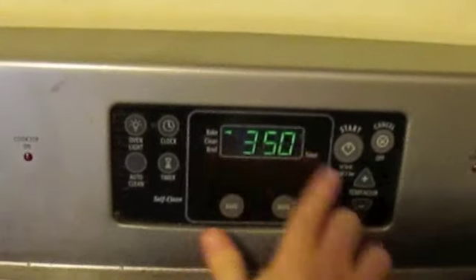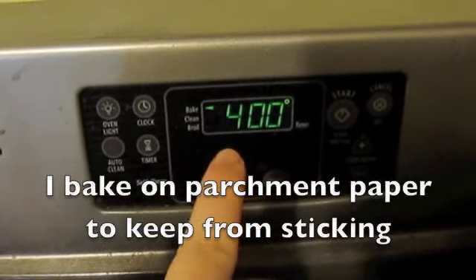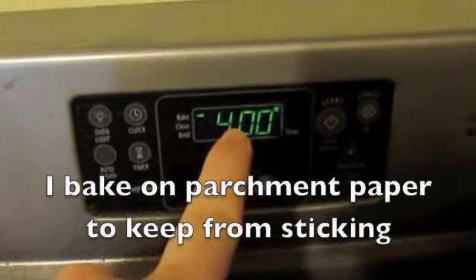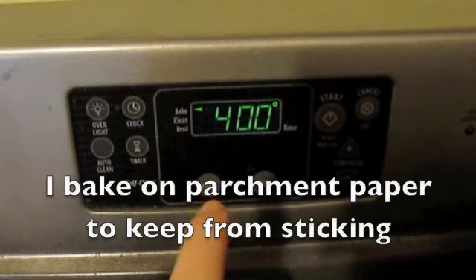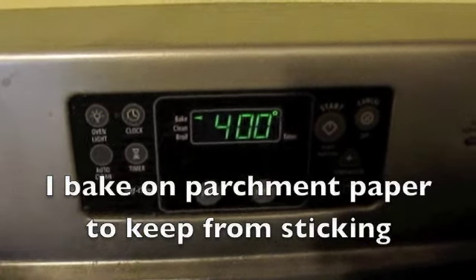Preheat your oven to 400 degrees. Once it's preheated, bake your stromboli for 25 to 40 minutes. What you're looking for is a golden brown crust and a warm inside.